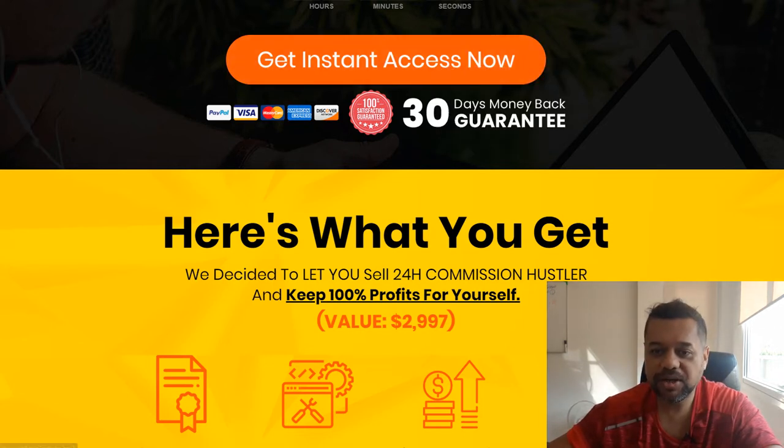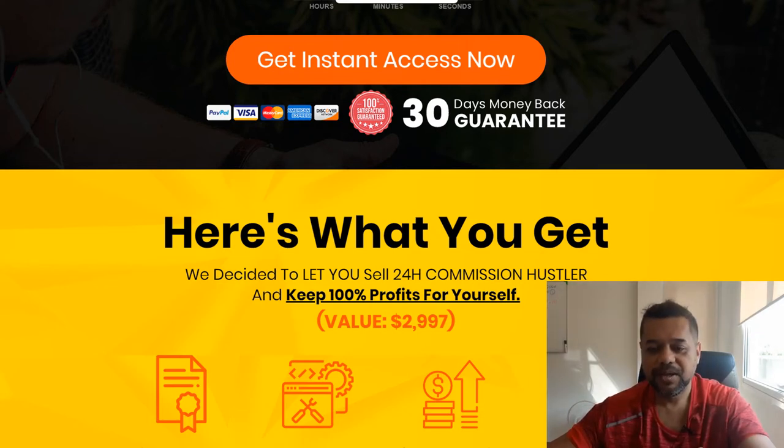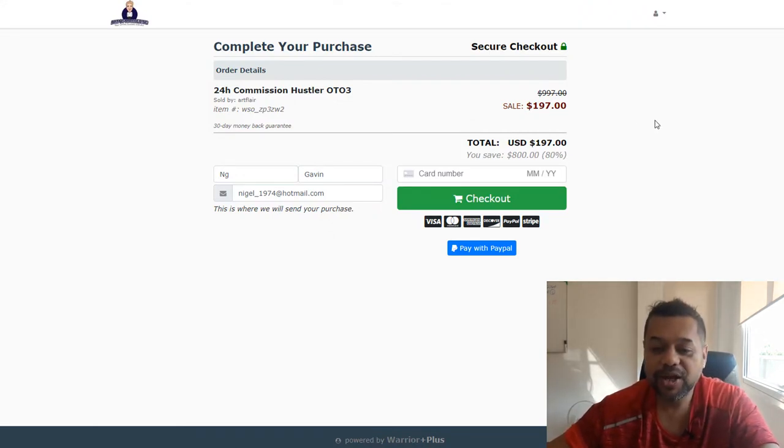If you know how to market, you've got a list, or you've got an audience on Facebook or YouTube, you can send them to your link for 24-hour Commission Hustler and keep all the money. That reseller package is $197.